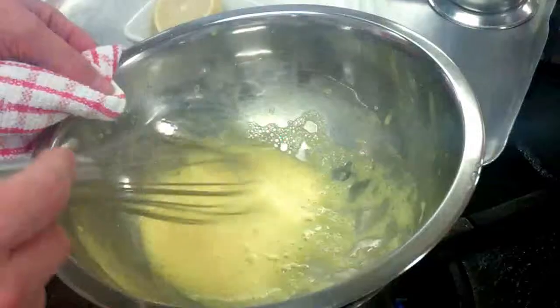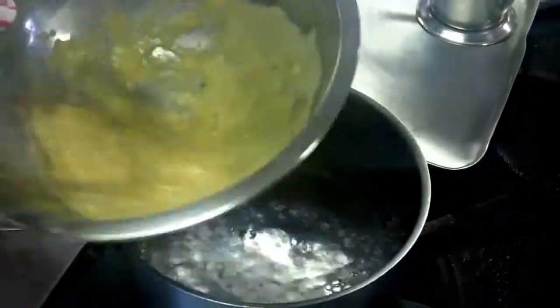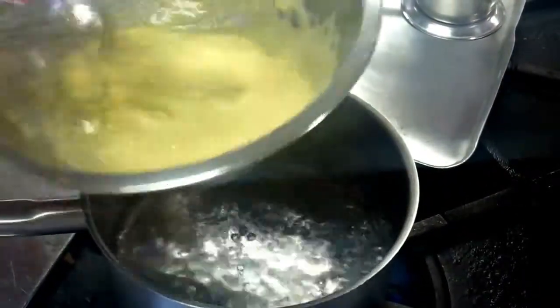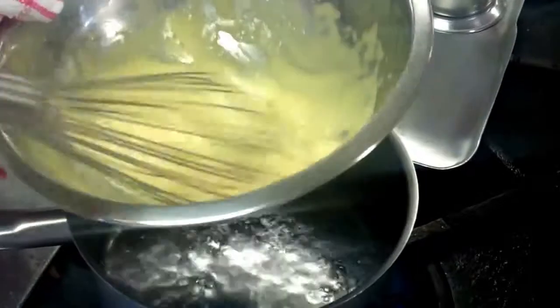So stage one. We have to beat our egg and cook our egg out. I have a little bit of vinegar in there as well, and there's a little bit of water. So we're going to keep whisking that until we cook our egg yolk out, and then we're slowly going to add our butter.